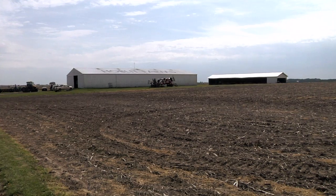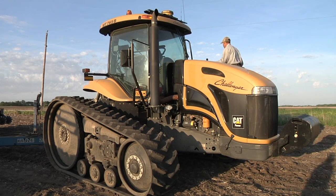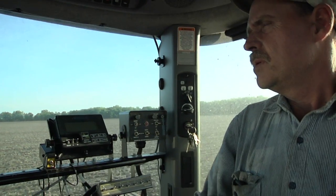My name is Alex Hoblet. I'm located just south of Atlanta, Illinois, and I raise around 800 acres of soybeans and 1,100 acres of corn. Most of that's field corn, some seed corn, and most of the beans we raise are seed beans.